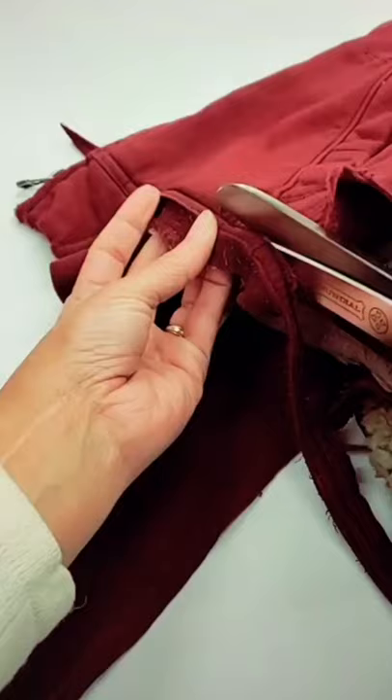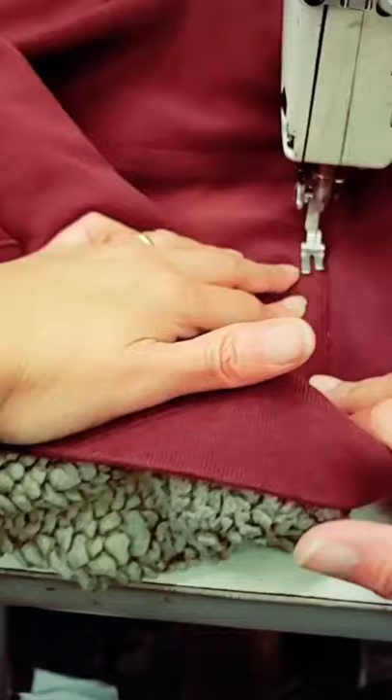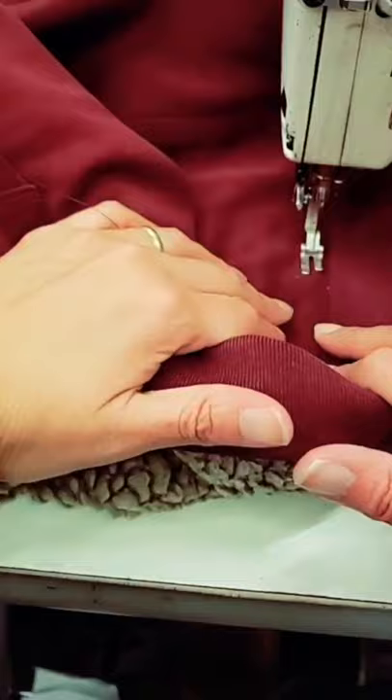The parts I couldn't cut I'm just going to mend. In order for me to close it, I have to just open the lining up really quickly and then put everything back together, and it looks like new. This is the power of alteration.